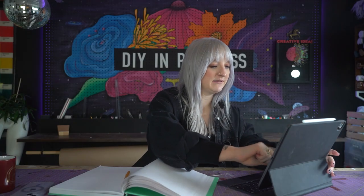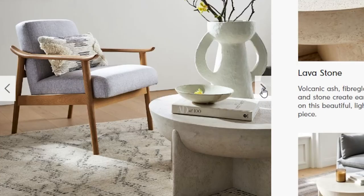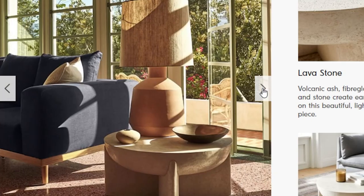All right, so let's take a look at this coffee table. My goodness, look at this — this piece is absolutely beautiful. As you guys know, I love a good organic modern moment in design and decor.